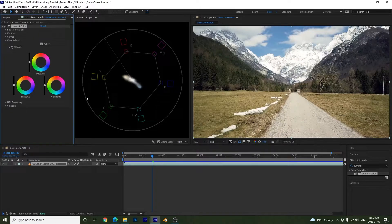I'll play with the color wheels to come up with something. Turning it off shows the before and after — it's a subtle change, but this demonstrates how to work with the Color Wheels and Vectorscope.